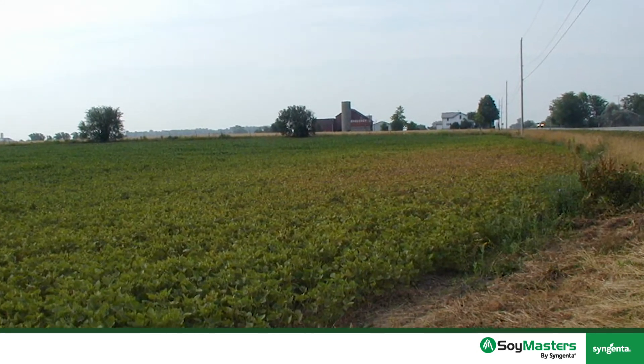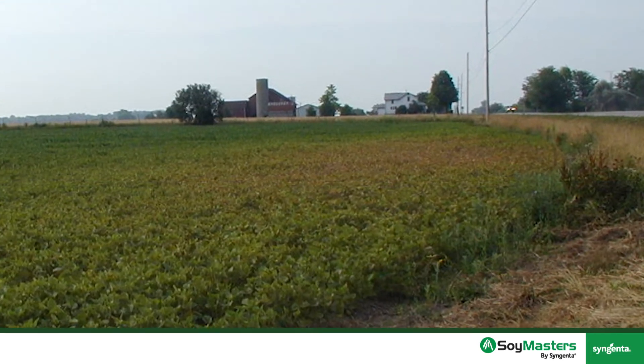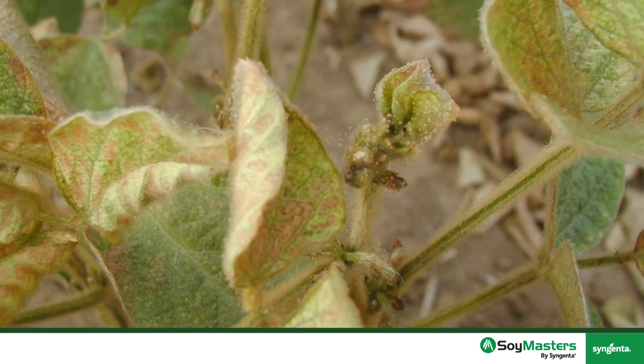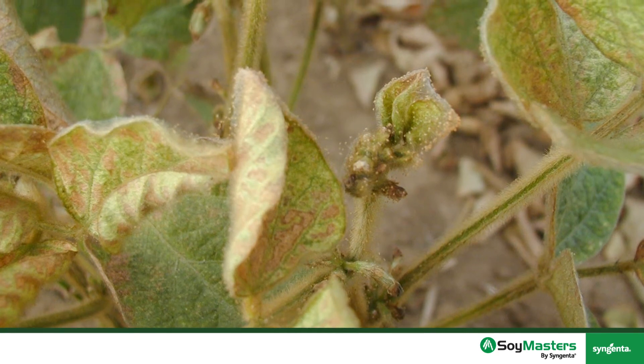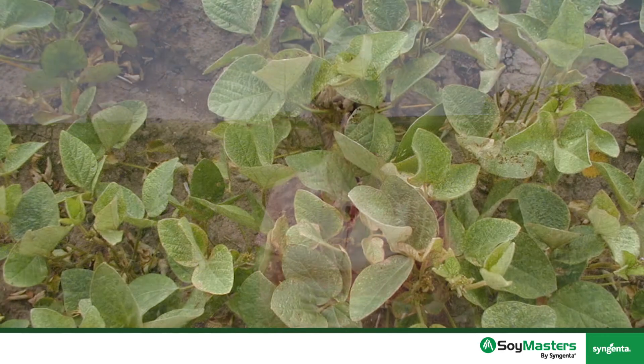To scout for spider mites, you want to check the perimeters of the field along the grassy edges, but you could also find spider mites along fence rows or in tree lines. Once you find spider mites in a field, the reoccurrence of those spider mites is likely in those same areas in the future, so take notes of where you're finding them. The next year, those would be good spots to start scouting to indicate how bad — or if — the spider mites are in fact there.